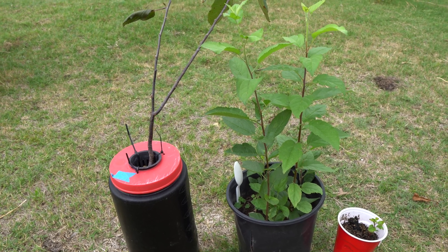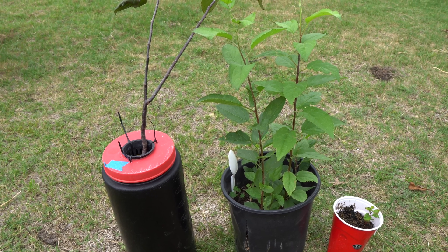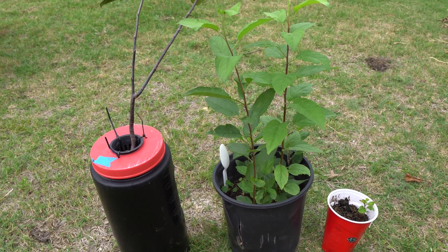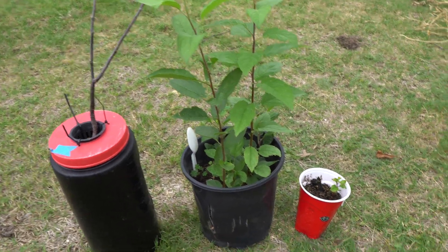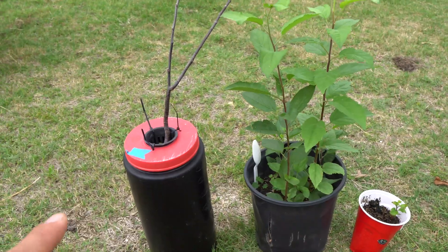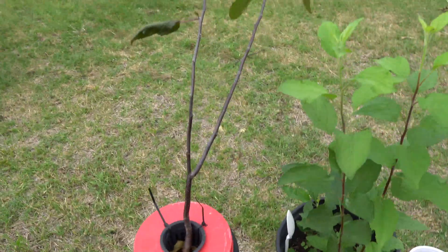Today I want to share with you a method that I've been using to grow scions from seeds and then graft them. I've grown apples in soil as well as hydroponic, and the hydroponic way is so much faster.